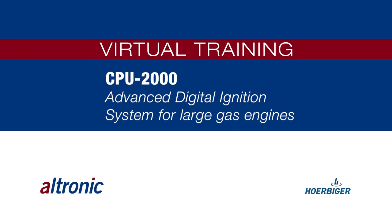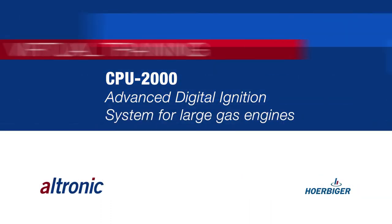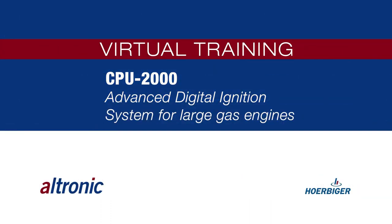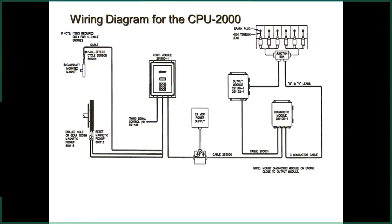We're going to go through the CPU-2000 again this morning — it's been around for a while, but just to give you a refresher. The 95 runs a lot the same way, so if you have questions on either the 2000 or the 95, feel free to kick in and we'll try to answer everything. This is the 2000 for large slow-speed engines — this is the wiring diagram forum, as you can see up in the corner.